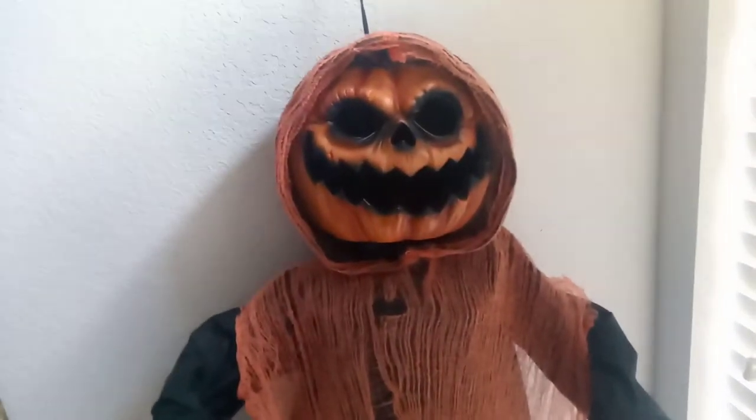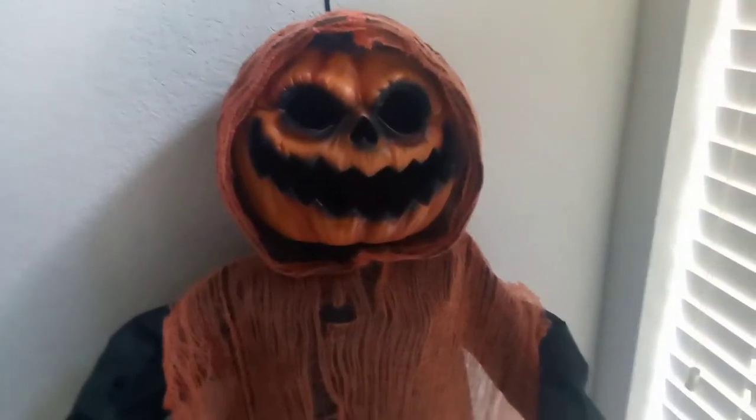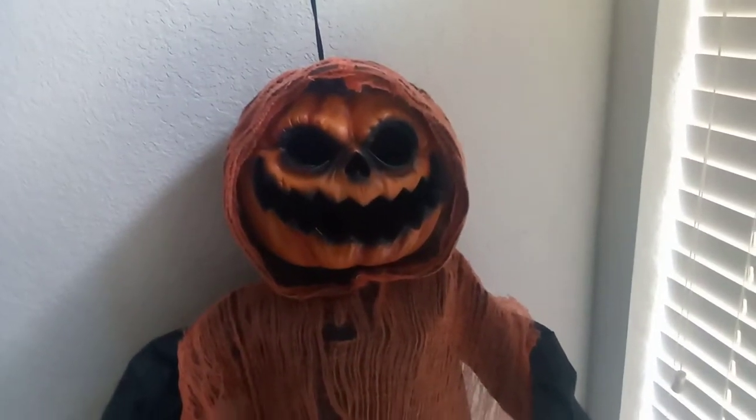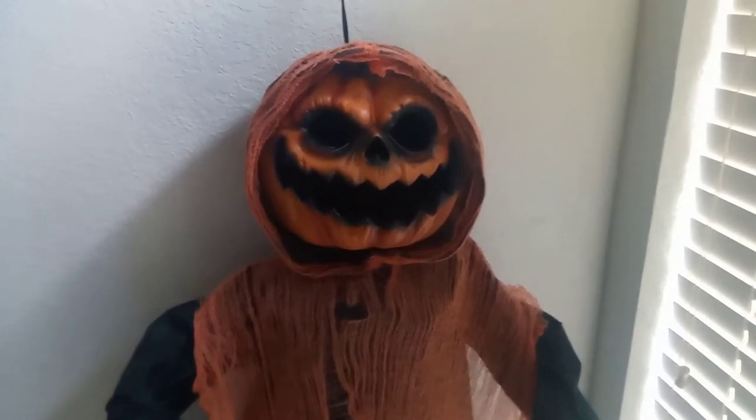Hey guys, Barth Vader Halloween here. Today we're going to be reviewing the Hanging Jack-O-Lantern, which was sold at Home Depot in 2019. I'm saying 'was' because it's not sold anymore.